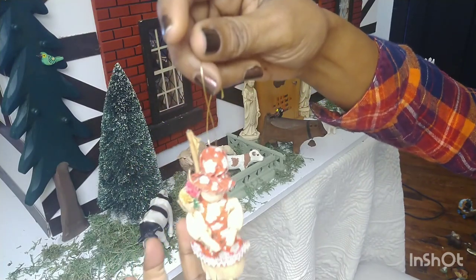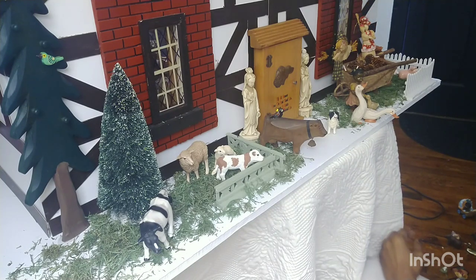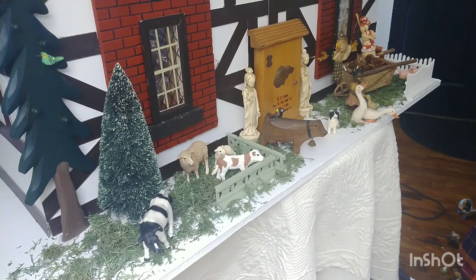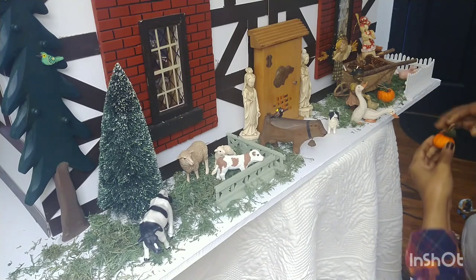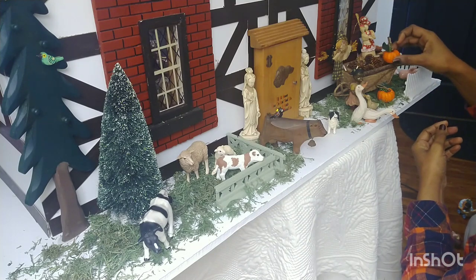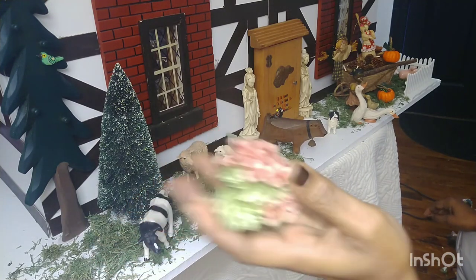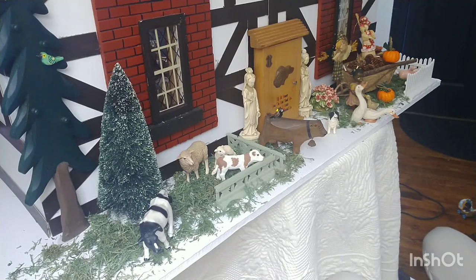Maybe she can just stand right there. Maybe I'll have a few pumpkins — like a little pumpkin patch. Not sure, maybe one here, maybe one there. I did want to use this little bush but I don't see where I can put it. Maybe here. Oh, this was actually easy — it went so smoothly. I think that could be enough for the backyard.